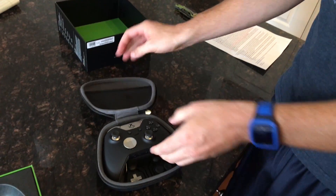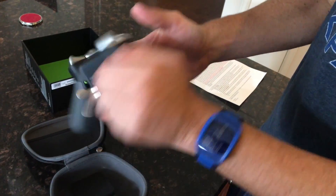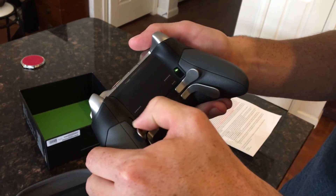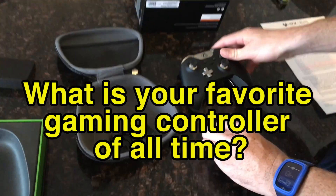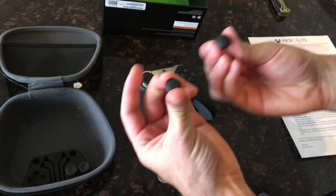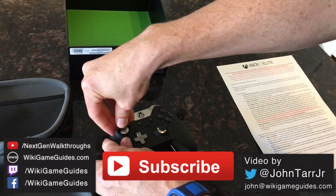So all in all, $150 may be way out of your budget for a controller, but having used the Elite controller extensively, I absolutely love it and I do not want to go back to using any other controller ever. Let me know in the comments what your favorite controller of all time is, please like the video if you enjoyed the review, and subscribe for gaming updates from me, Jon Tarr, and WikiGameGuides. Game on!